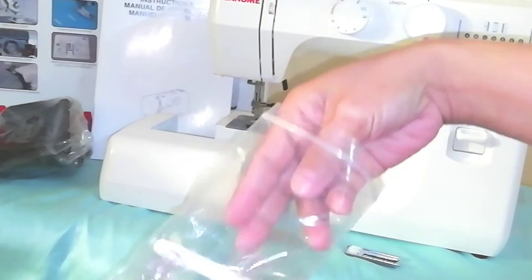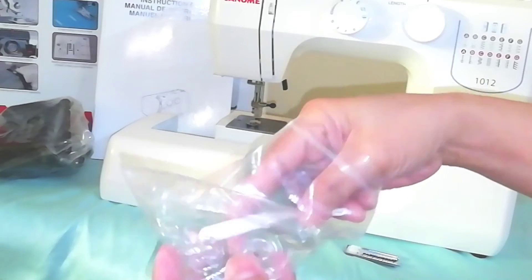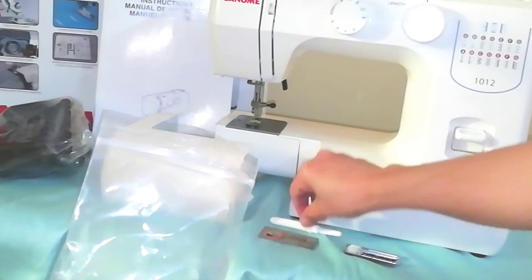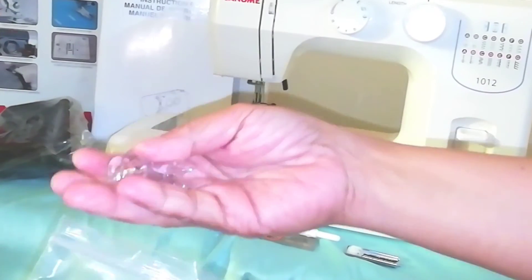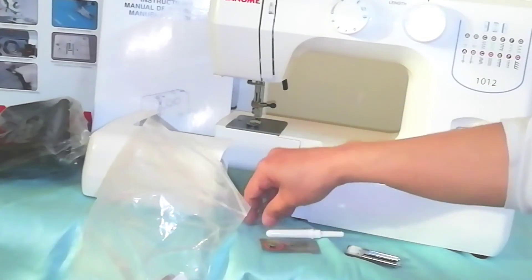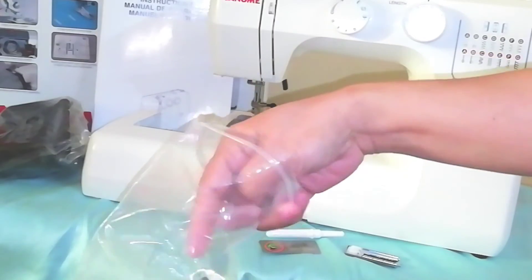It's free — nice! And of course we have a seam ripper, which we always use. And three extra bobbin winders.